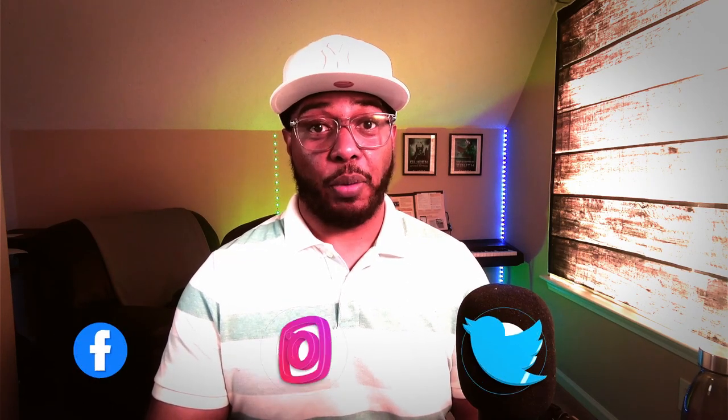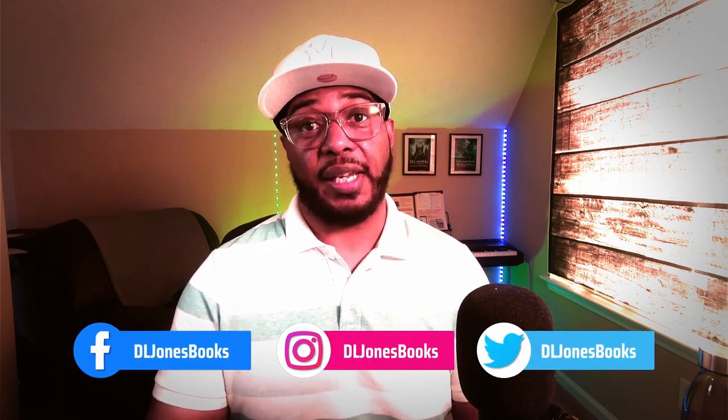Welcome back to the D.L. Jones Books Channel. I'm D.L. Jones, and I talk about all things dealing with the consumption of stories. And that could be anything from listening to audiobooks, reading books, watching TV shows, movies, and playing video games.